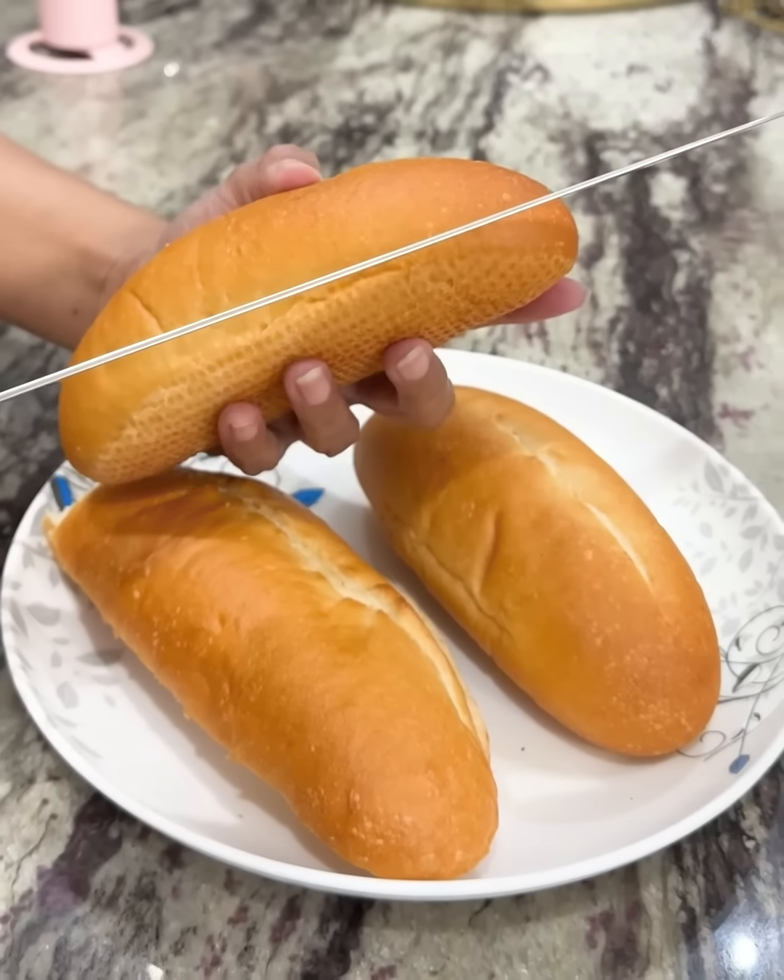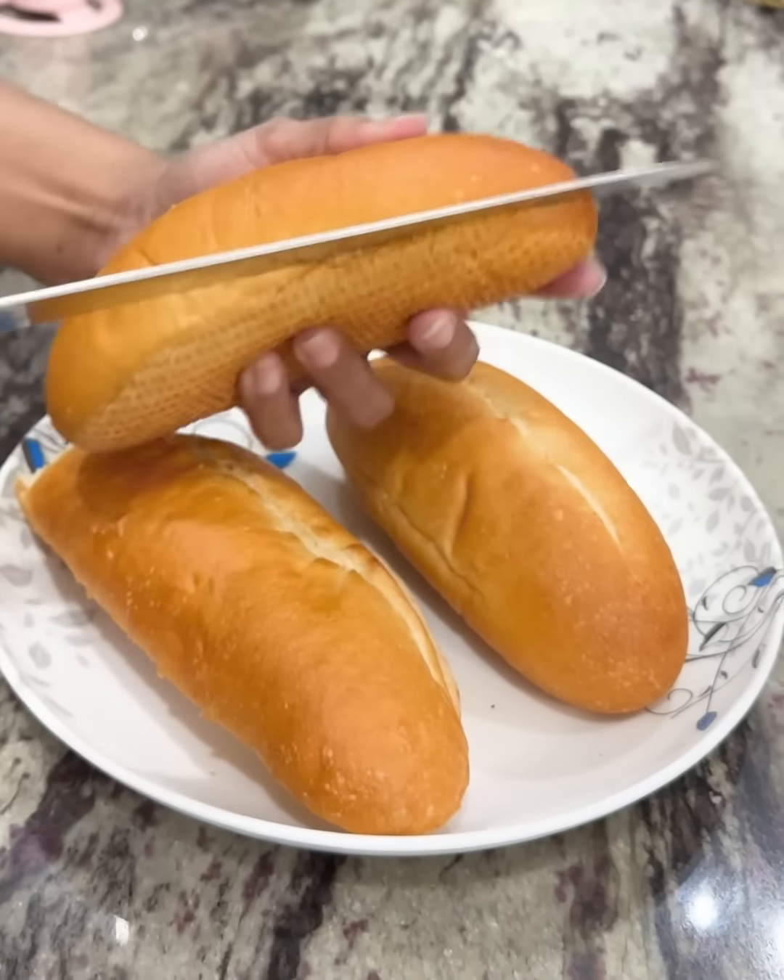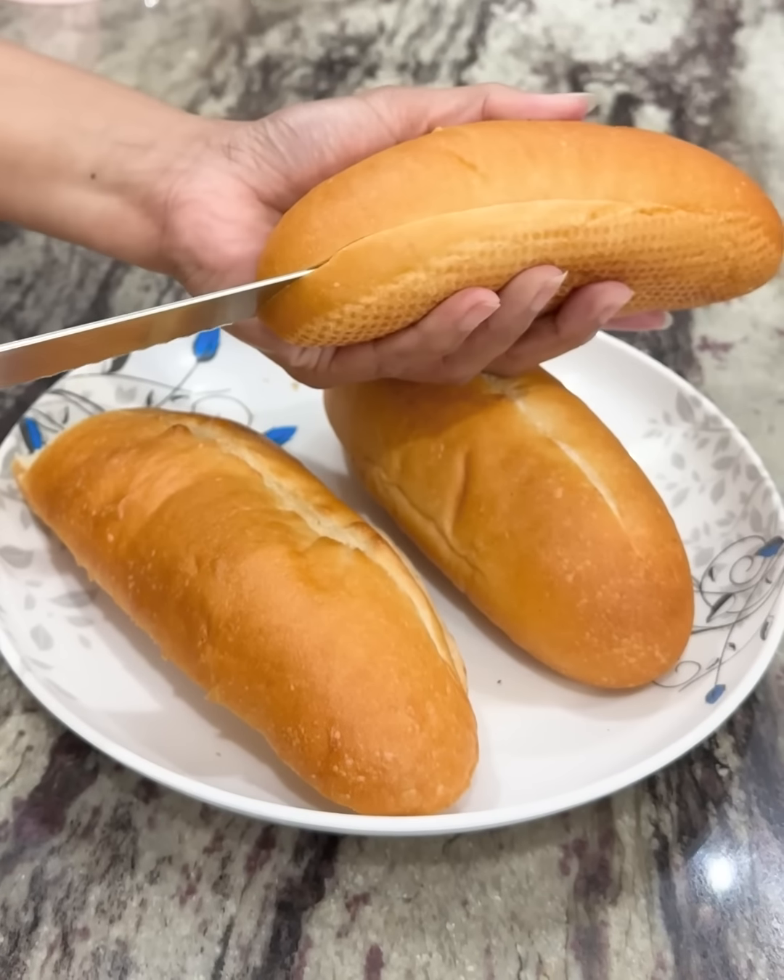What are you doing? I'm doing something. I'm doing a sandwich sandwich.